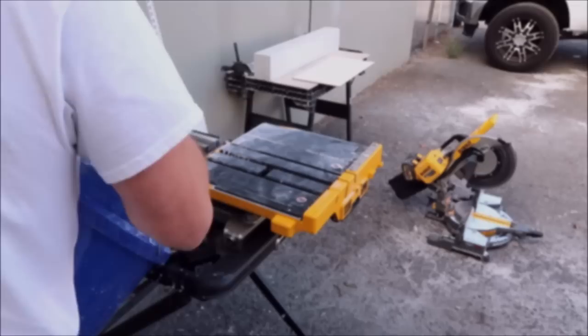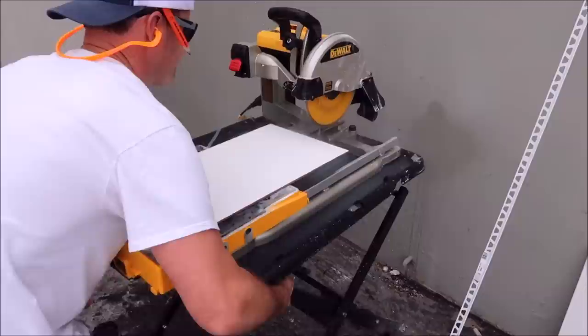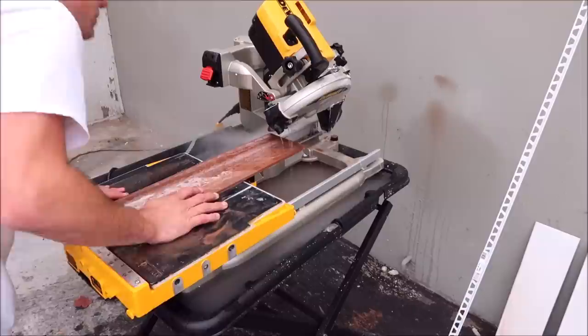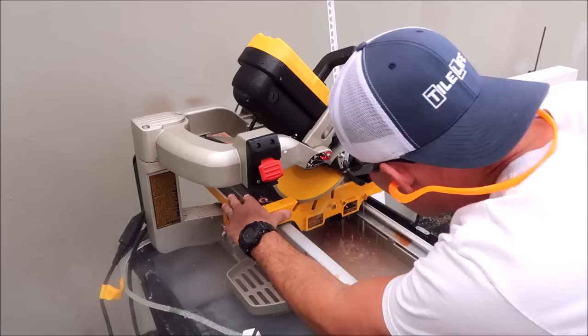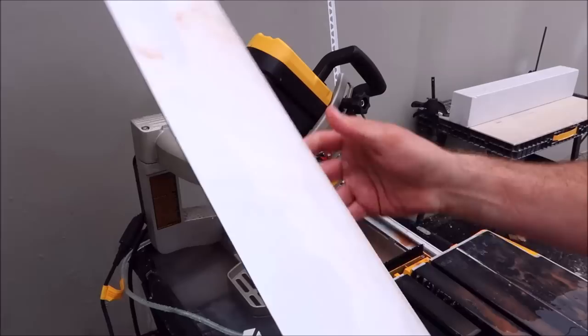Alright guys, let's cut some 12 by 24 inch porcelain tile, cut some Schluter Finnick Profile, install it on this curb and show you what it looks like. Here we go. Mitered piece number one.